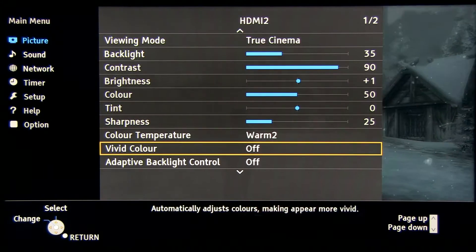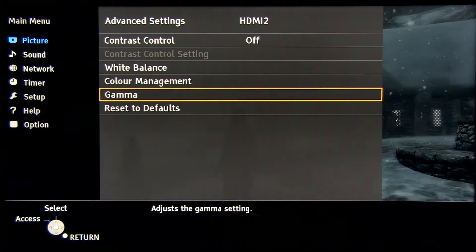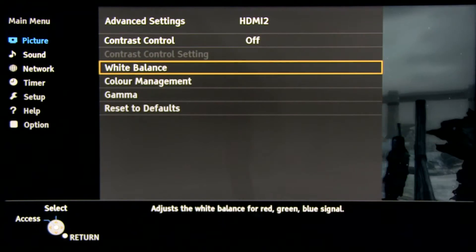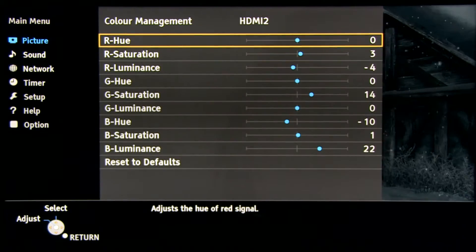I will just go through menus for you to see each setting, but if you want a detailed explanation please go to my separate video.